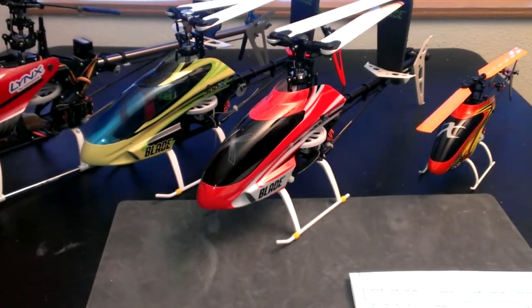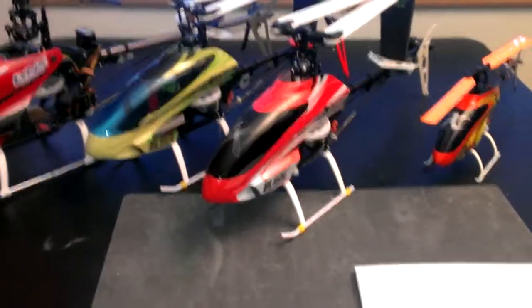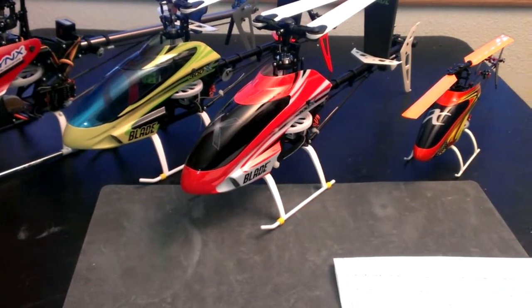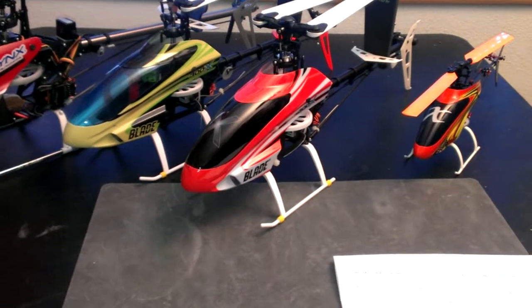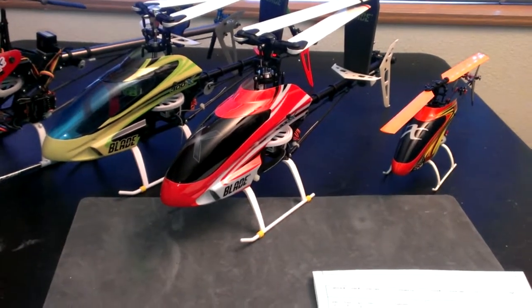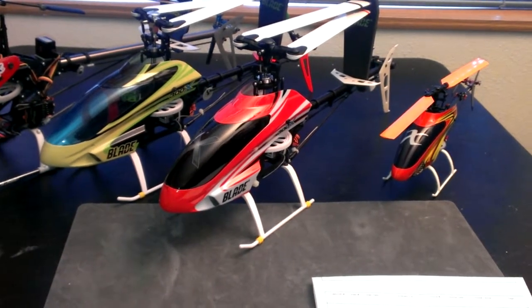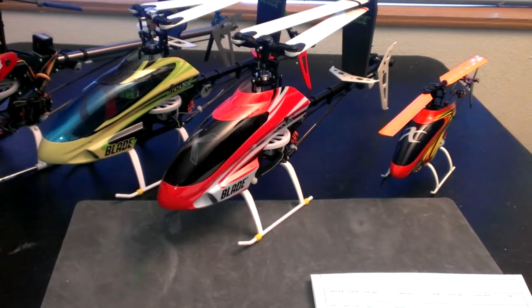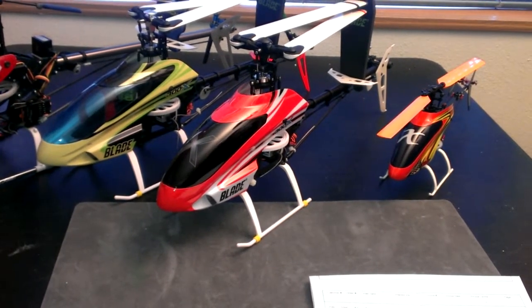Skullbiker here. A quick little video about the Blade 300X. I had bought a brand new Blade 300X, got it, and it had the dreaded right tilt issue. Called tech support and they had me remount the Beast X with some different servo tape, and that didn't fix it.